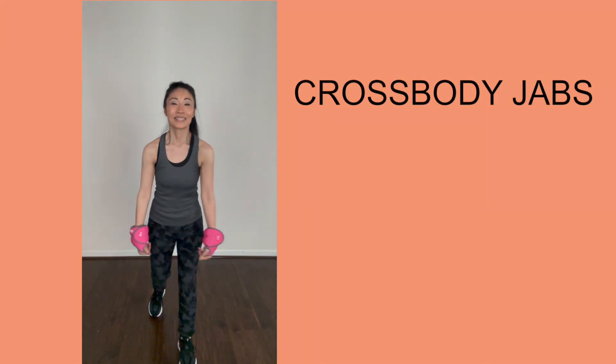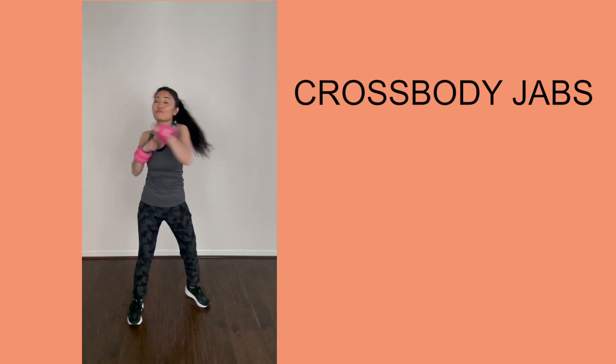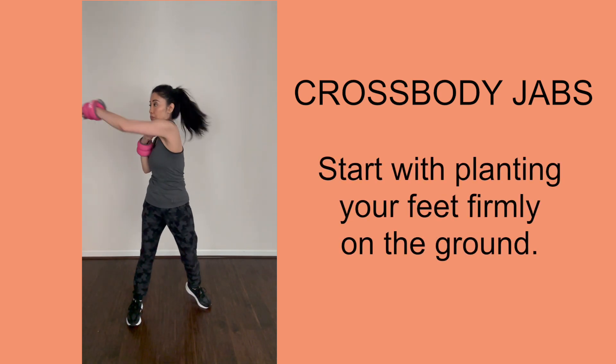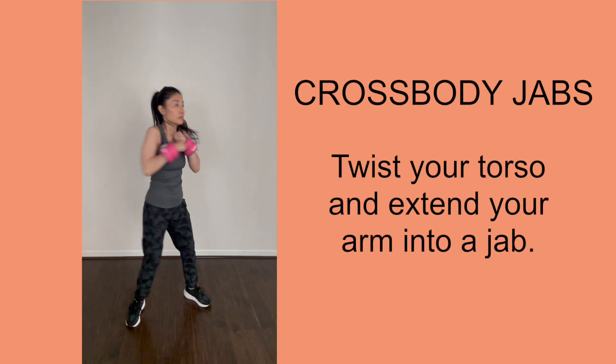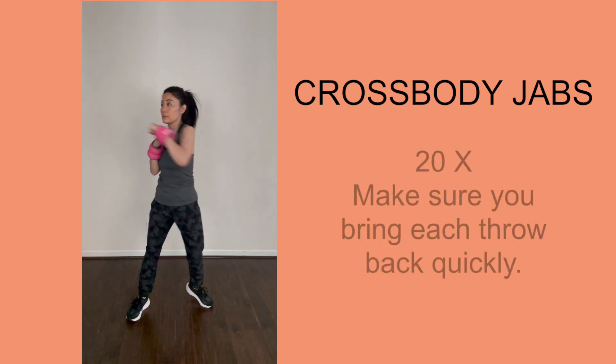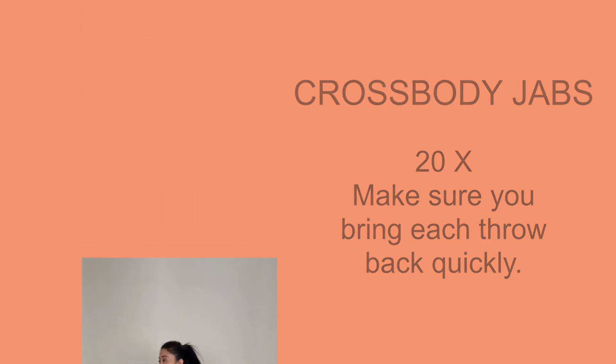Jabs are great with wrist weights. These moves are called cross body jabs. Start with your feet planted sturdily on the ground, twist your torso, and throw a jab right across. Repeat the move 20 times. Make sure that you extend your arm as much as possible and bring it back quickly.